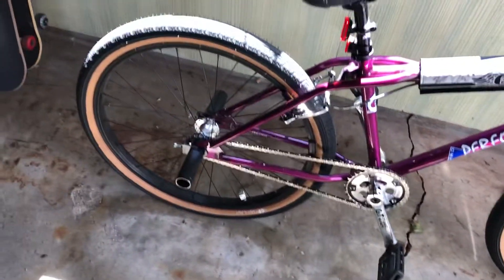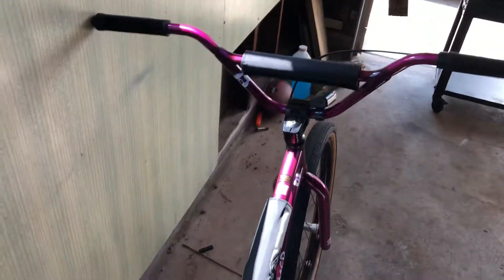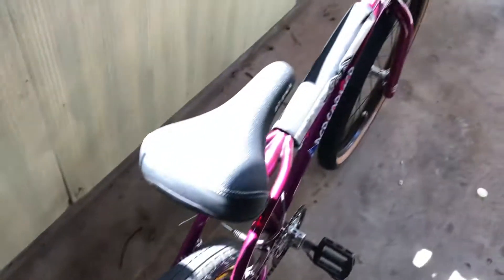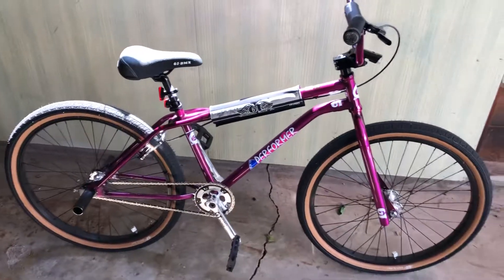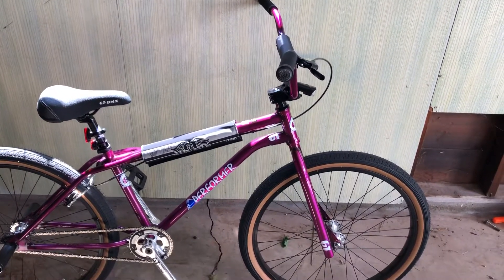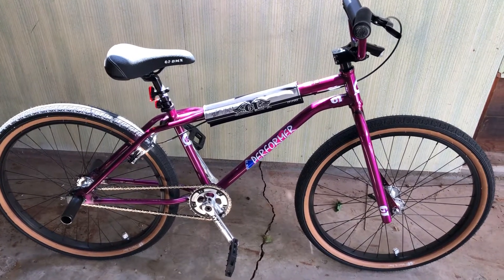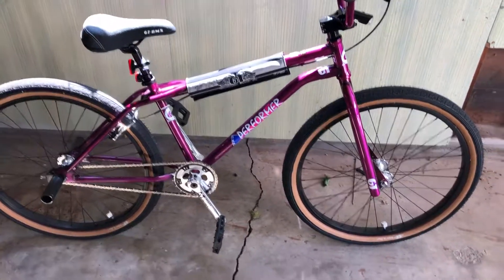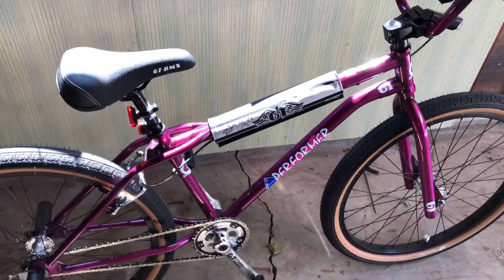I gotta say farewell to this thing. I don't know — it's kind of hard to think about. What do you guys think? Is that a good trade? I know this is a cool bike, and that one's also cool. You give a little, take a little. Whatever makes your life better and makes you happy — sometimes it's just about getting new stuff or that impulse you want, and I think I'm gonna do it anyway.